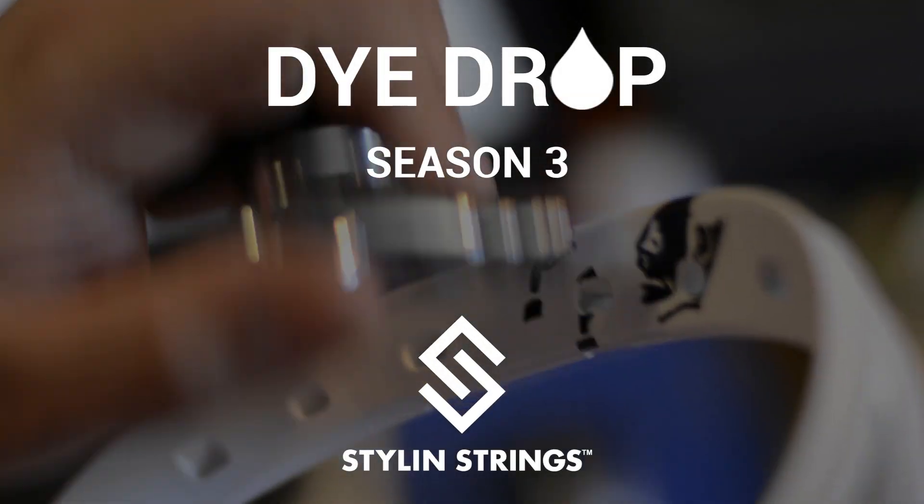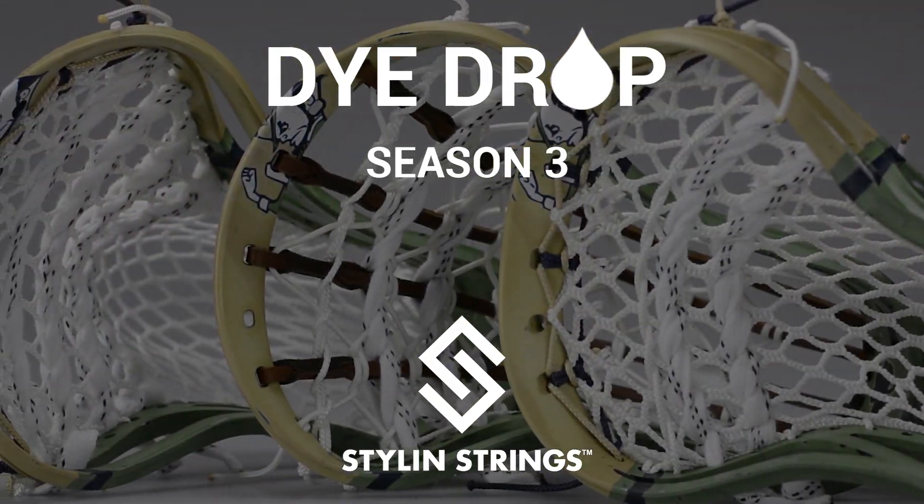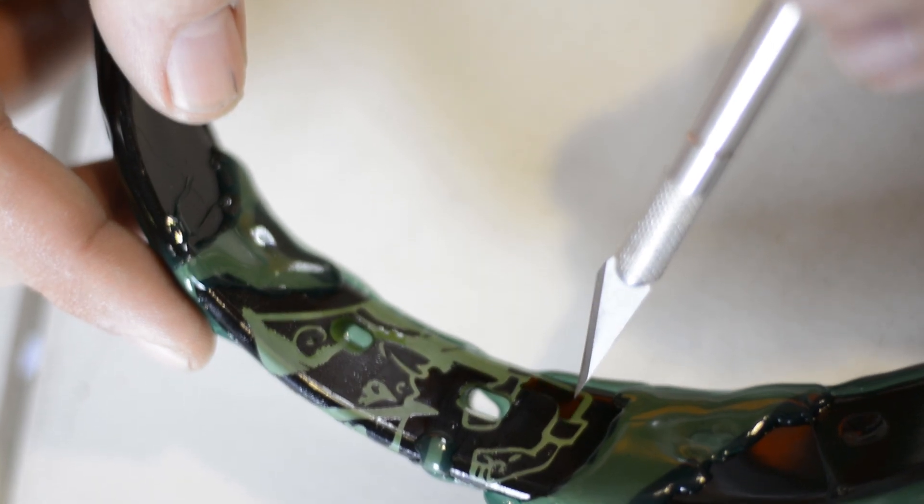What's going on guys, Justin Skaggs here from Stanley Strings of Cross. I'm going to show you the Shamrock Series Notre Dame dye jobs. Working with a team like Notre Dame is like nothing else.